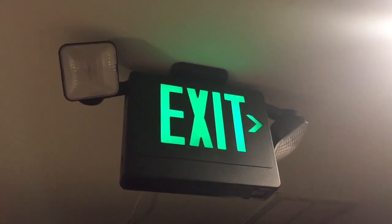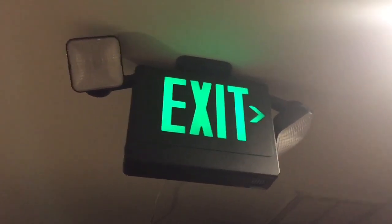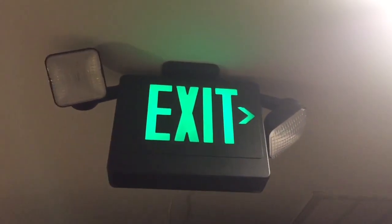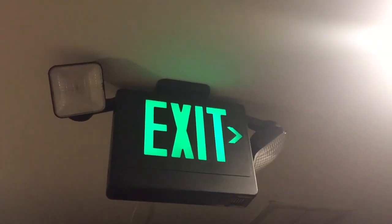This is actually a knockoff of a Big Beam combo — kind of a Big Beam genericified, if you want to call it. The heads can swivel above the sign, which is very cool. Recently in my dad's office, we put these little shades on the windows, so now I can shut them and it can be pitch black in here — so when there's a combo in here, I can actually show how well it performs.